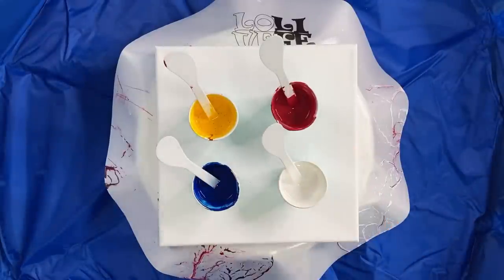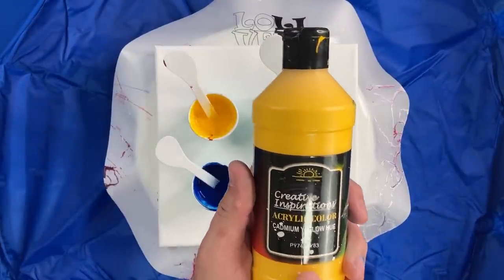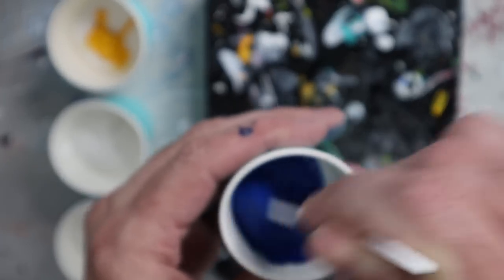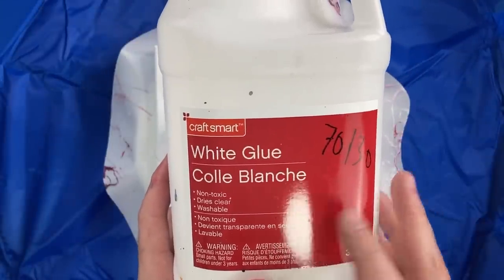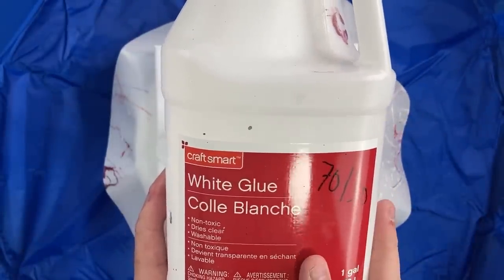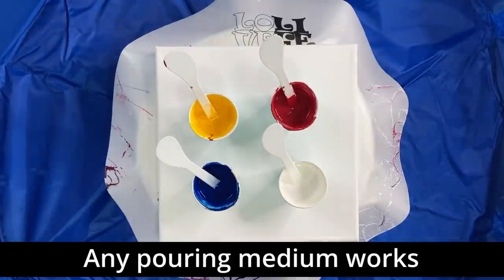Today I'm just going to use generic red, yellow, and blue. All of these colors are from Creative Inspirations, which you can get on Jerry's Ardorama. This is one part paint to two parts pouring medium, and the pouring medium I'm using is a glue mixture — 70% glue, 30% water. This is just Craftsmart white glue from Michaels, but any white PVA glue will work great. I've used Elmer's Glue All, some clear glues work, some don't work near as well, and school glue works.